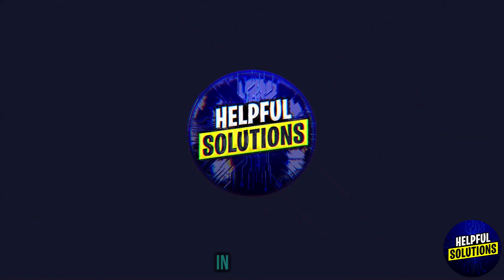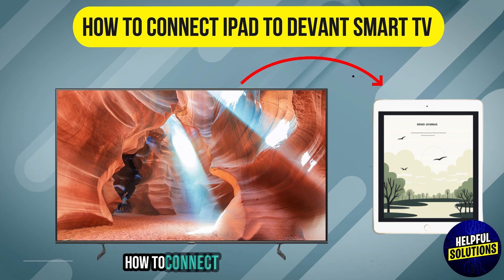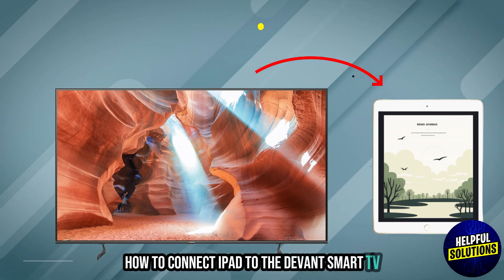Welcome to Helpful Solutions. In this video, we will discuss simple steps and troubleshoot how to connect iPad to Devon Smart TV. Let's dive in.